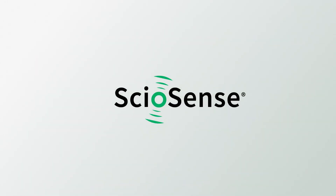Want to know more? Sciosense — sensing tomorrow's world.